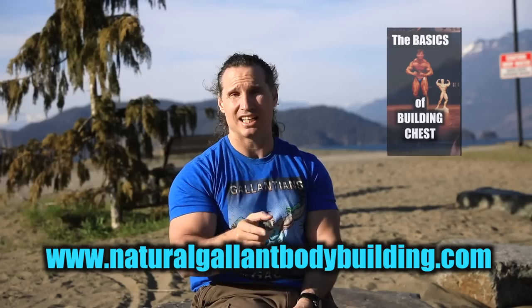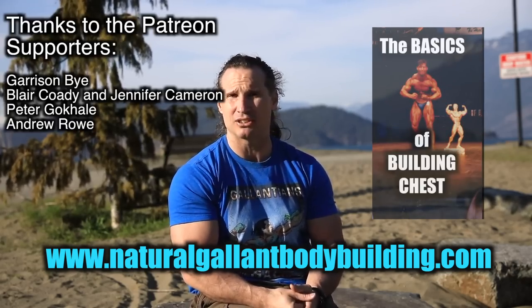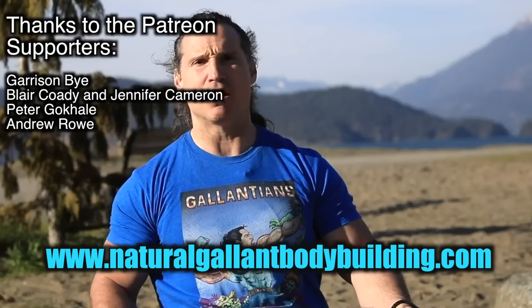I hope this helps you out in your training. Thanks a lot for watching. If you need help, go to naturalglambodybuilding.com, and if you want to purchase a bodybuilding course, I have video courses available there. Make sure you check those out, and thanks to the Patreon supporters. Take care for now — Mountain.